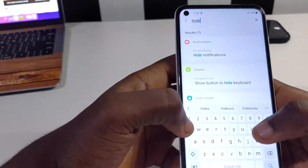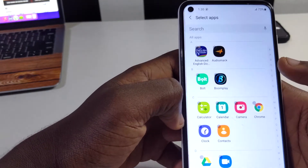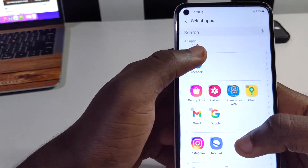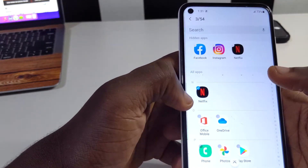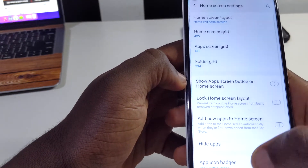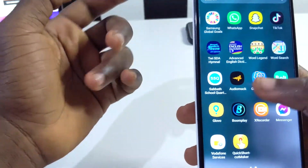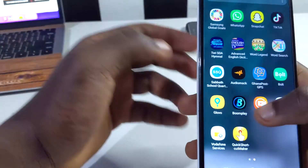Scroll down to find 'Hide apps', tap on it, and you'll see all the apps available to hide. I'm going to hide Instagram, Facebook, and Netflix. Tap on each one, then tap 'Done'. When you go back to your home screen and scroll through, you'll see that Facebook and Netflix are no longer visible on the device.